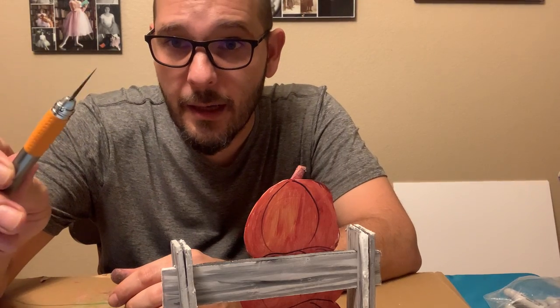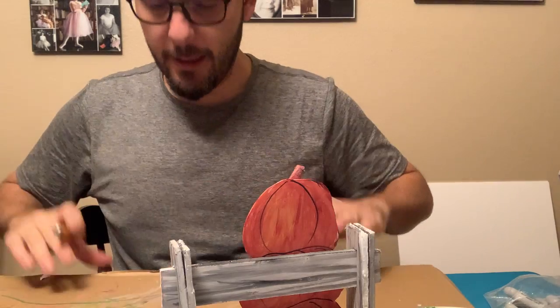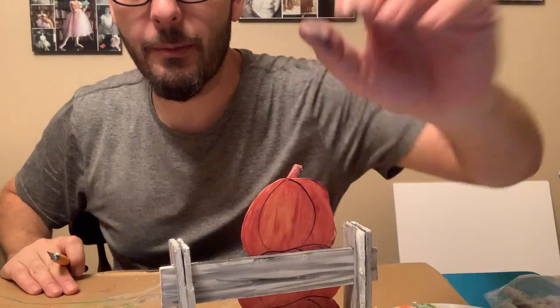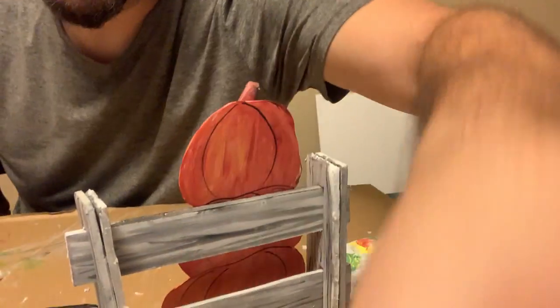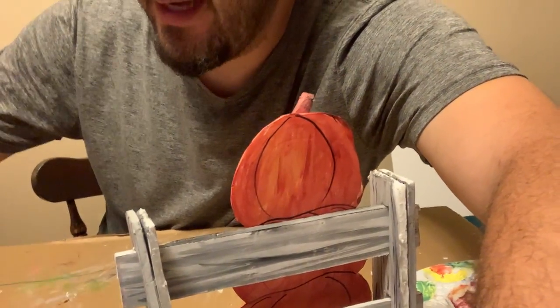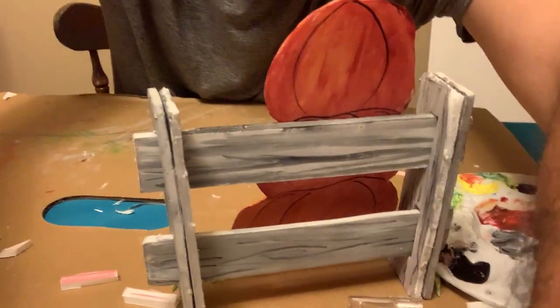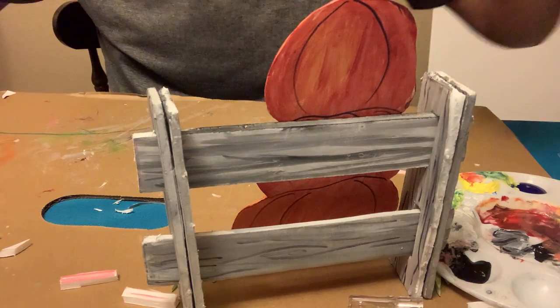A couple of things about cutting: you need a mat under you. I'm using cardboard right now. Set the knife down away from me, making sure there's no one else around.